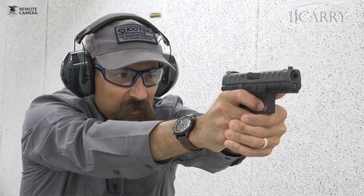Currently available as a full size only in 9mm and 40 Smith & Wesson, plans are in the works for a compact model sometime next year in addition to a model chambered in 45 ACP.